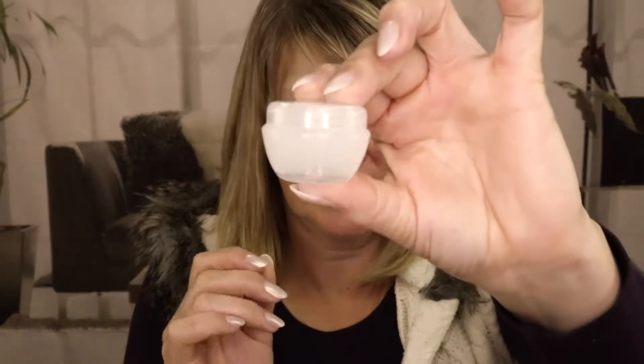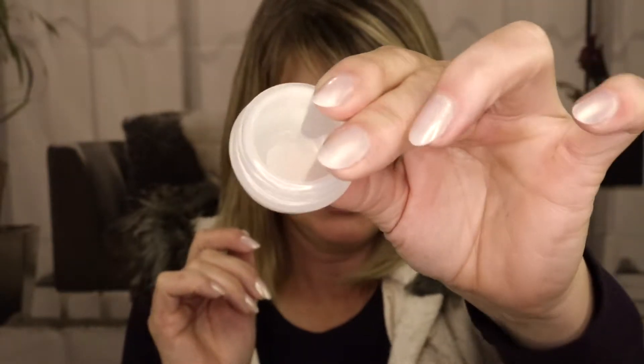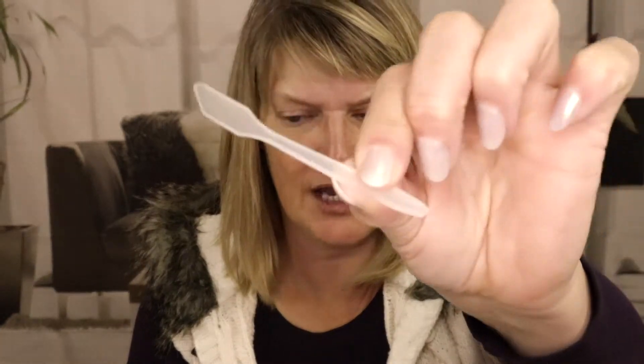I bought these at my local dollar store — just a little plastic container, there were three in the pack. It also comes with a little paddle, which is why I bought it, because you need something to mix with. Toothpicks work too, and in the makeup section you can also find little wooden paddles in a set of about 30. This one even has a little top container to keep the lid from getting messy, which is cool.